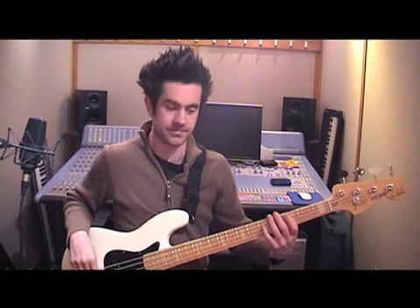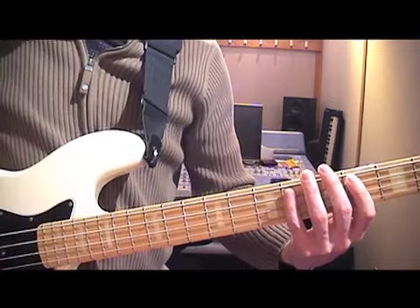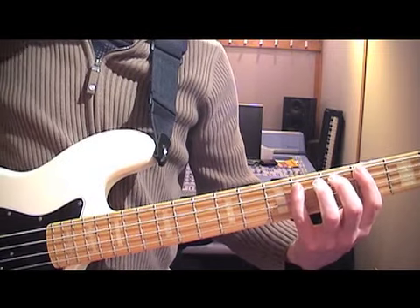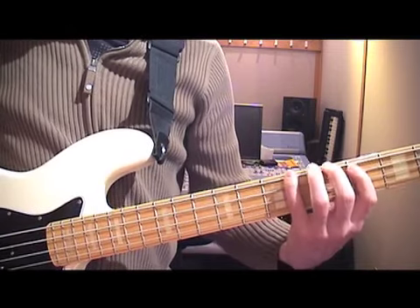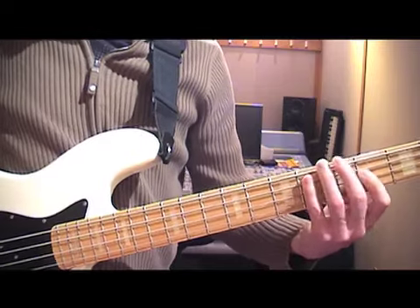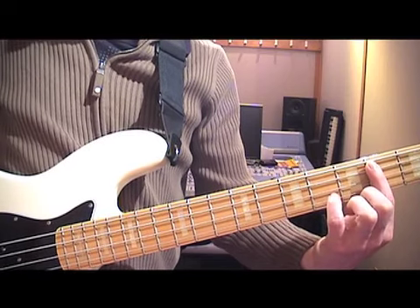The first bar in phrase 1 is over C minor 7 and it's just your disco octaves, with that little muted note on the end. The second bar we have a lick in E flat minor — I'll do a close up so you can see the hand position. Starting with my 4th finger on the 6th fret, it's just E flat minor pentatonic. All the way through I'm using my 4th finger for all the notes on the 6th fret and my 1st finger for all the notes on the 4th.